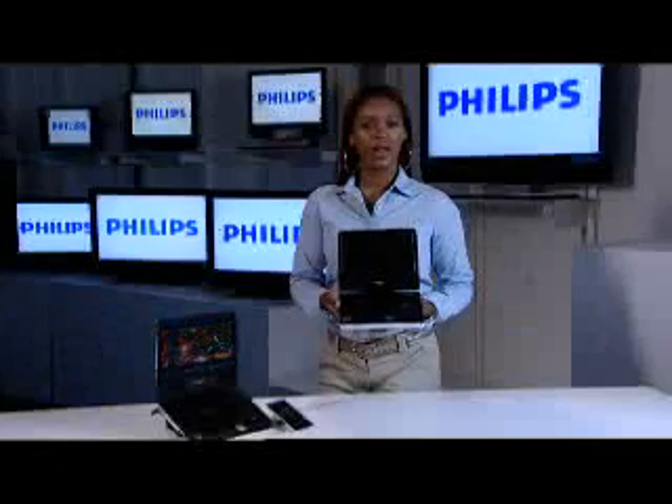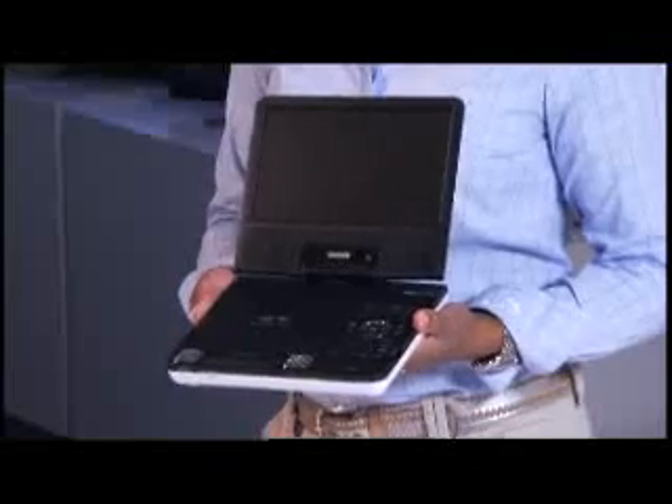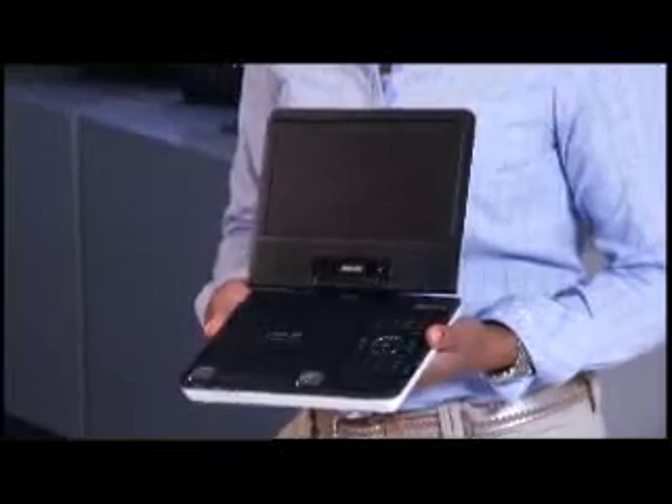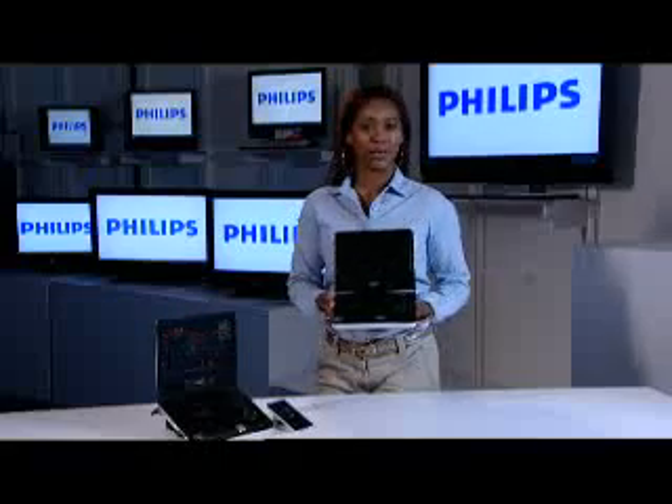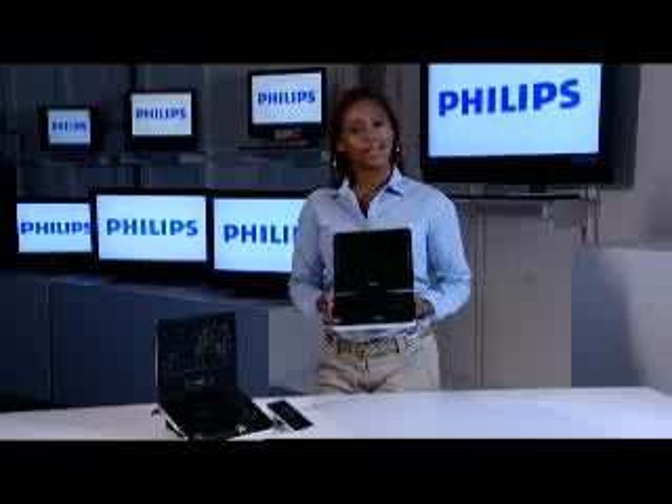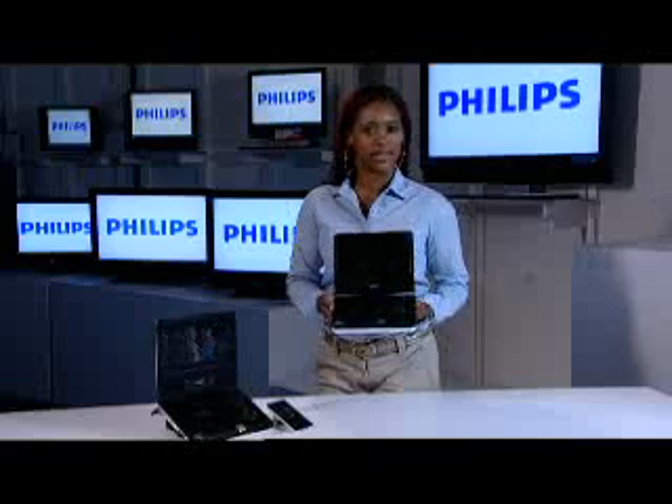What I'm holding may very well appear to be your traditional, ordinary portable DVD player, but I assure you it's so much more. Yes, it does play your traditional formats for DVD, your CD, your MP3, as well as DivX.